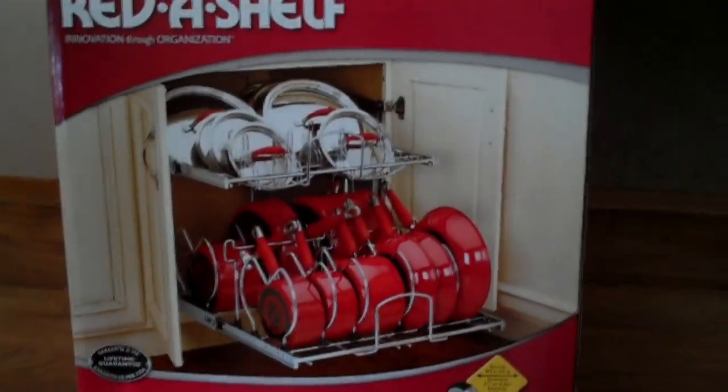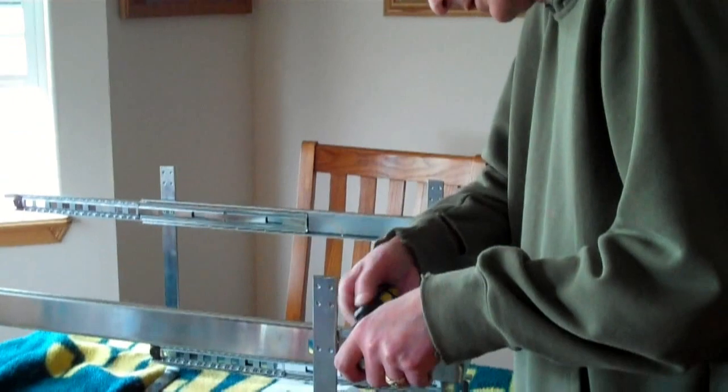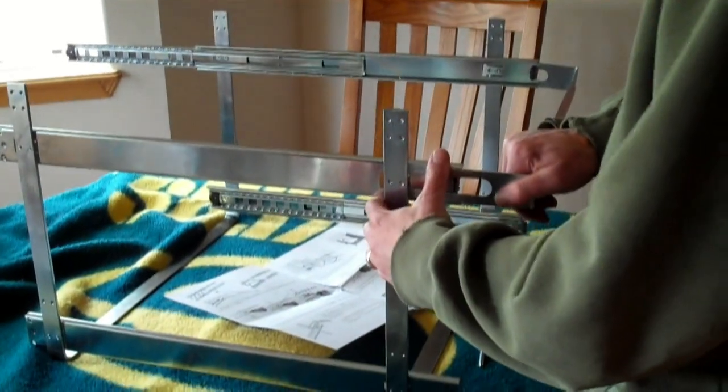Well, we're going to install a Rev-A-Shelf, and we're going to see if it actually turns out to look like this. It's simple to put this together. Geez, I think it was really easy to put together, to be quite honest with you. Not too many parts, so far so good.